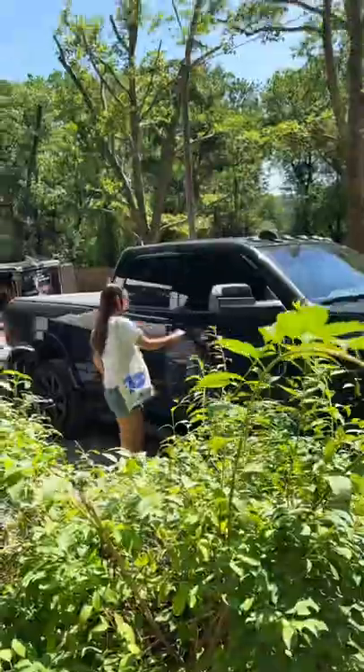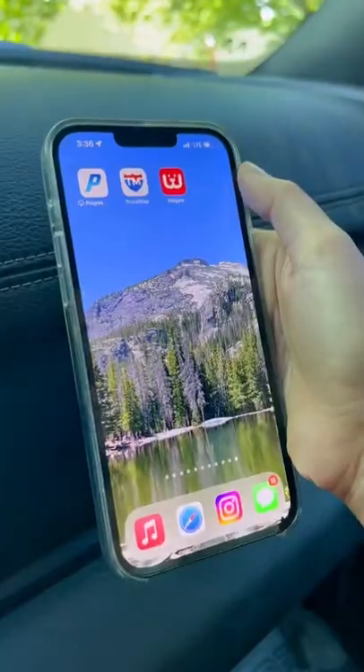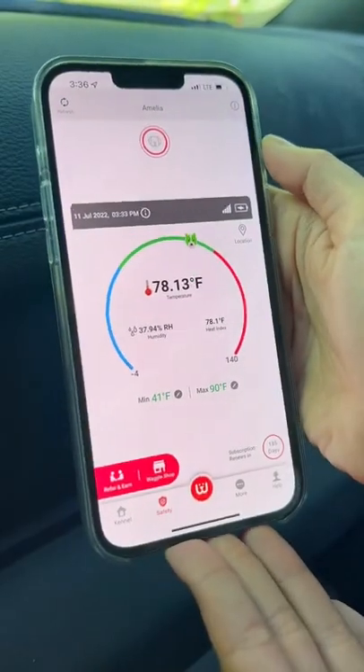It brings so much peace of mind because on a day like today, it's 90 degrees out, my wife and I are driving 30 minutes away from the RV to go to our Civil War battlefield and have some fun, and now we can check the app at all times and know our pets are okay back at the campground.